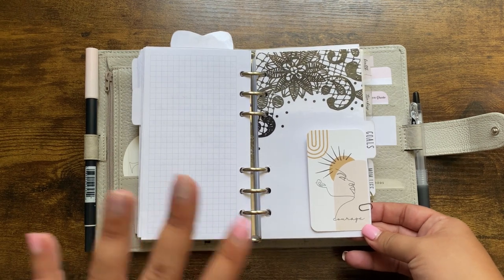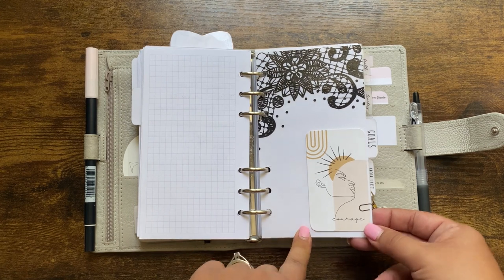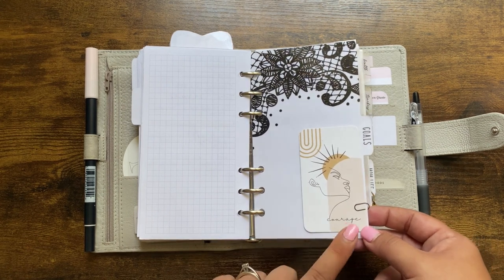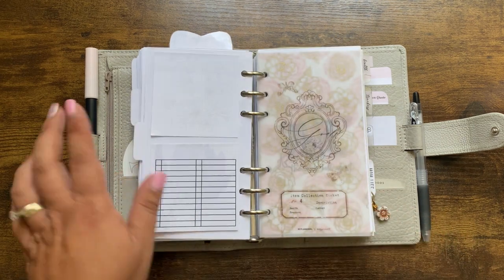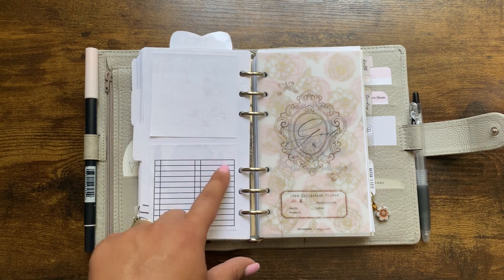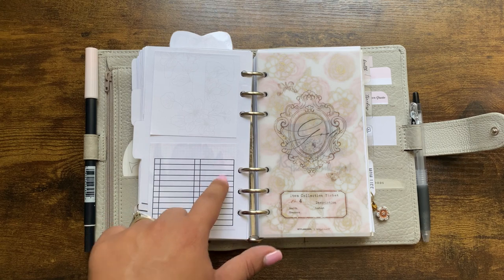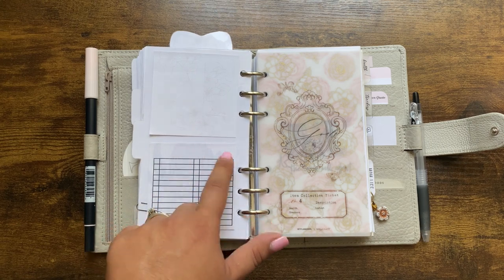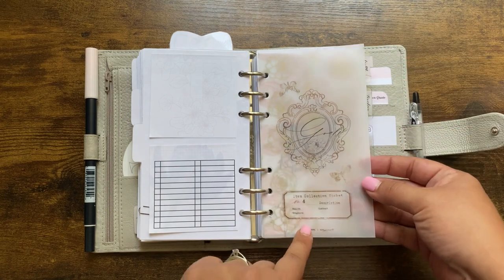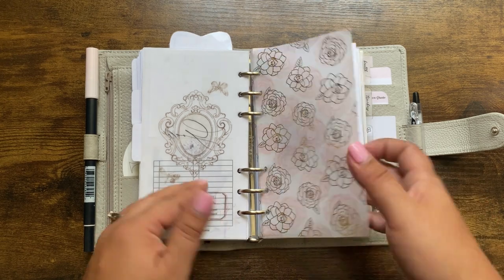This journaling card was a freebie in my order from Alo's Creative Corner — I love it. The paper clip is from Paper Planner Bliss. I want to say this whole setup is a freebie from Mommy Plans, and I used SM Plans sticky notes in the background — I made that in Canva. There's my goals dashboard from Pen Paper and Plans.